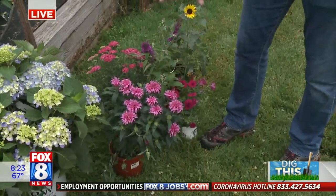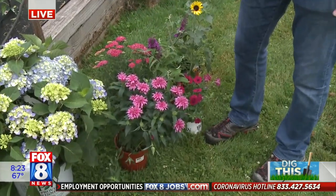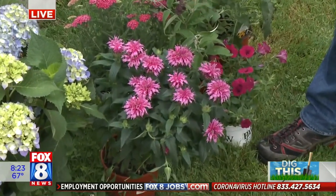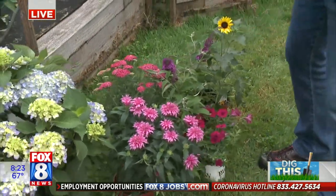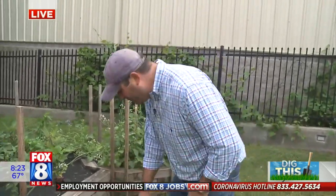This is Monarda, also called bee balm. It's in the mint family, so it has a really nice strong fragrance. It blooms all summer and has a really beautiful flower. They've been improving these varieties over the years. It's a wonderful pollinator plant, but both the hydrangea and bee balm attract pollinators very strongly, so you may not want to put them right next to the patio — maybe set them off a little bit.